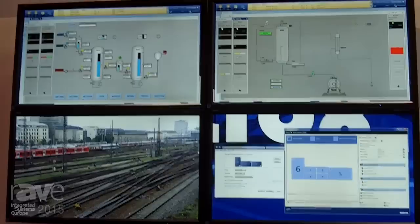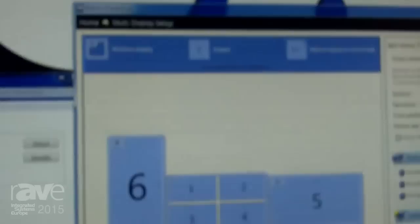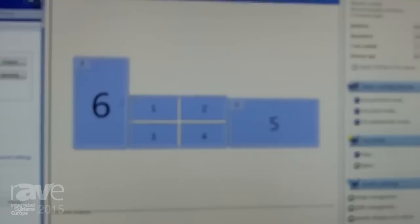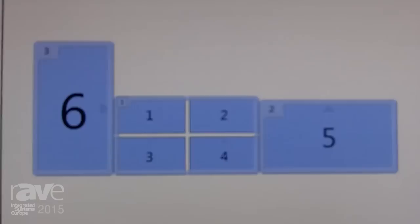We're driving two 4K panels — panel six there is in portrait, and panel five is in landscape. Both of those are 4K. The other four panels are arranged as a two-by-two cluster, and the white cross you can see in the middle is the compensation for the bezels, because these are normal monitors with normal-sized bezels, compensated out so the content will disappear behind those bezels.